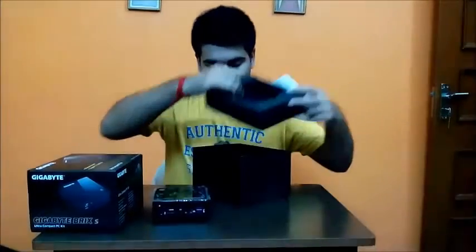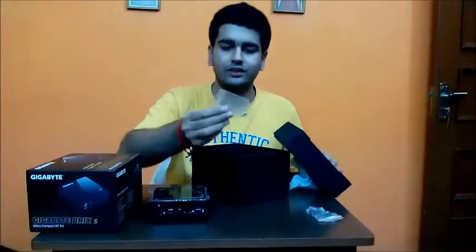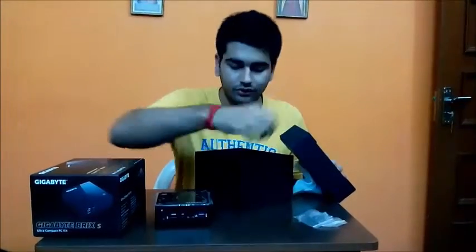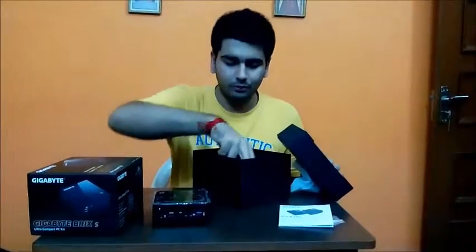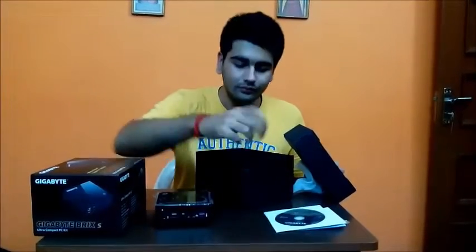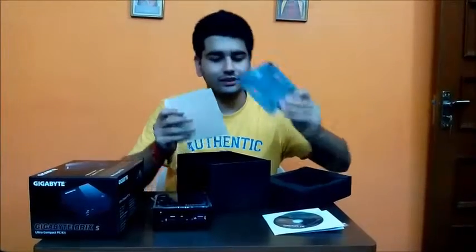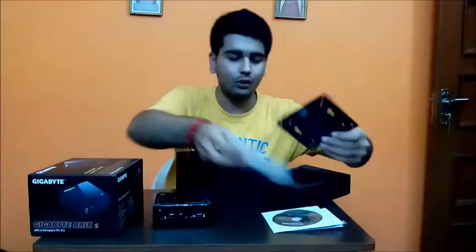Digging further into the box, we find a set of screws meant for the VESA plate, which is provided to mount the Brix behind your monitor or an HDTV. There are also screws for installing the drives, a user manual, and a driver CD. Since the Brix doesn't have an optical drive, you need to install drivers either by copying them onto a thumb drive or downloading them directly from the Gigabyte website. The VESA plate is also included.